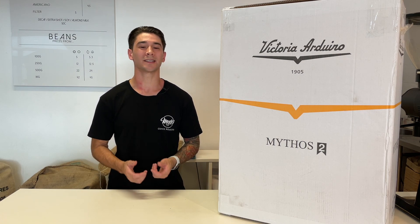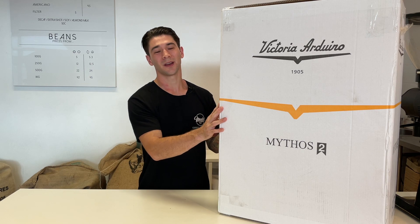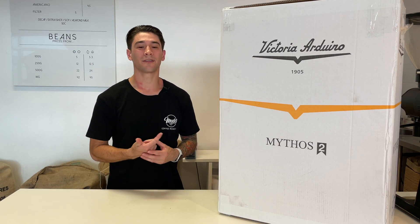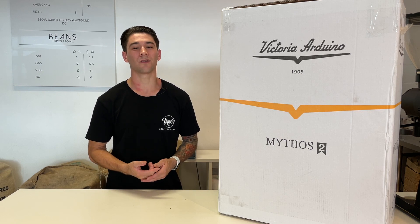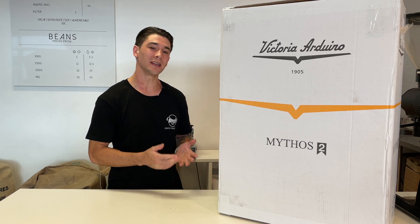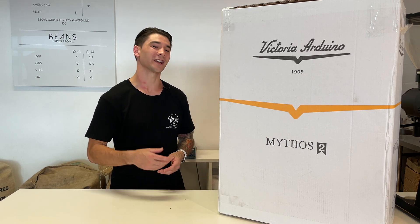I'm Mike from EBS Coffee Brewsters and today we've got a new grinder for our espresso bar, the Mythos 2. I'm going to carry out an unboxing, cover the spec sheet, features, and have a discussion of why we chose this machine. Then we're going to use this grinder in our espresso bar for a few months and then carry out another review. Let's check it out.